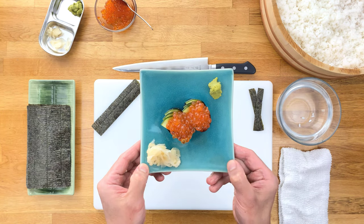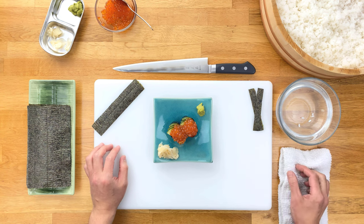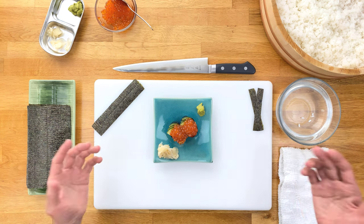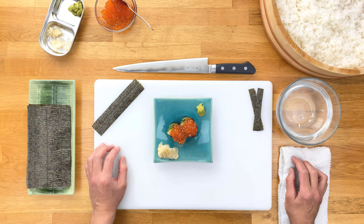And there you go. Alright, that's it from me. Let me know in the comments what your favorite Gunkan Maki topping is, or if you made something out of the ordinary that turned out amazing — or really bad. As always, thanks for watching, and don't forget to hit that like and subscribe button if you found this video helpful. See you on the next one. Arigatou gozaimasu!